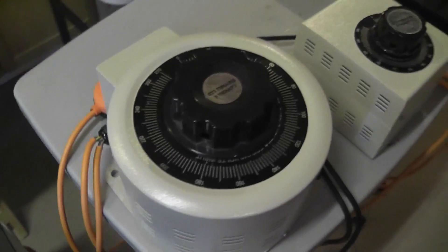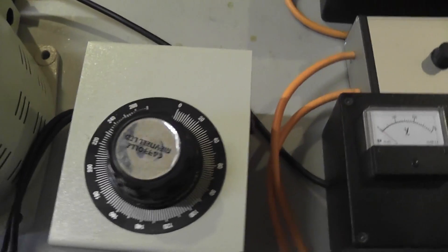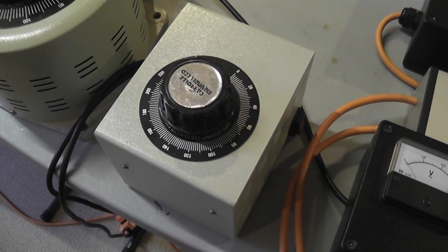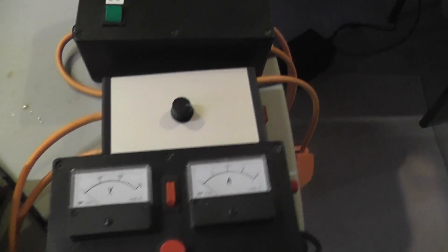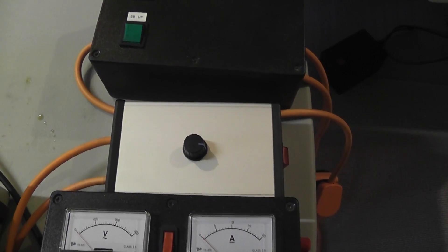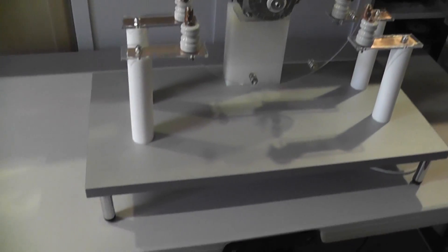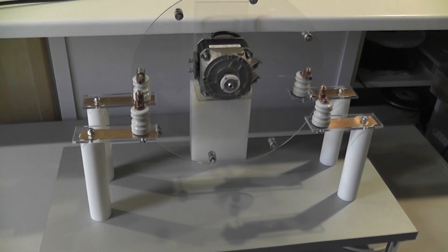Over here is the power supply for the NST. This is the Variac for the NST and the Variac for the synchronous spark gap — my switching device. And here I have a little device I did build; it is a TRIAC. I am using this TRIAC to control my motor, which I will hopefully bring in later on. This is a synchronous spark gap I did build. But more on that later.